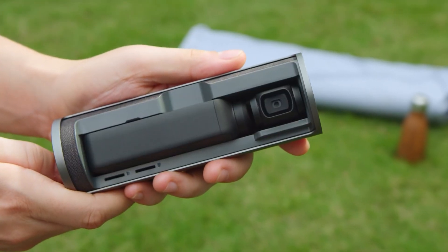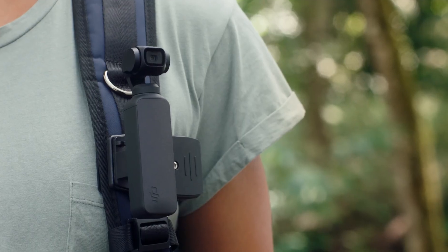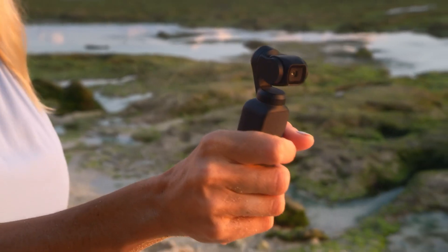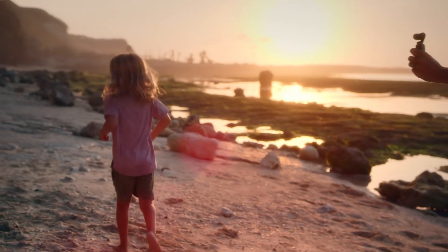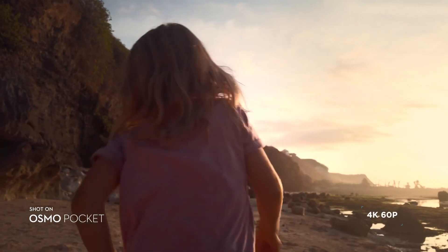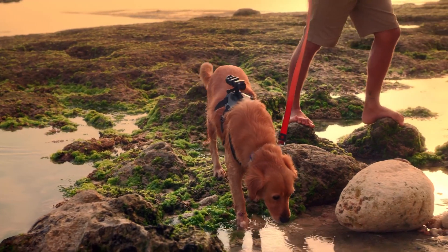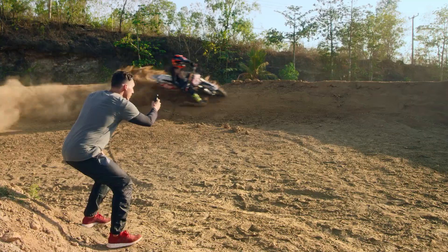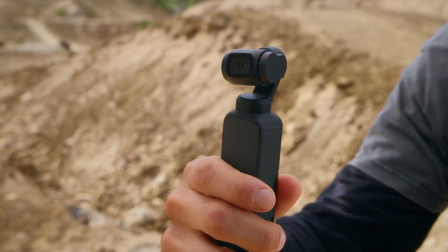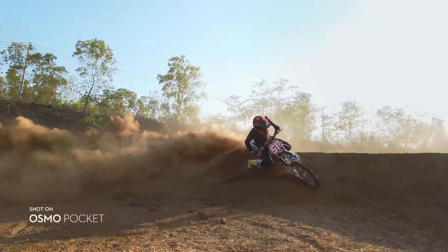Meet Osmo Pocket, a compact, stabilized smart camera that was made to fit in every moment. Osmo Pocket puts the power of stable camera movement in the palm of your hand, allowing you to capture cinematic video anywhere, anytime. A compact 3-axis gimbal eliminates shake and jitter, giving you smooth video.